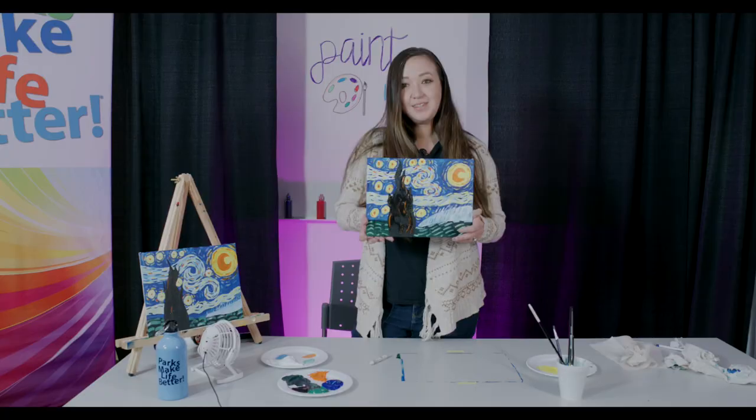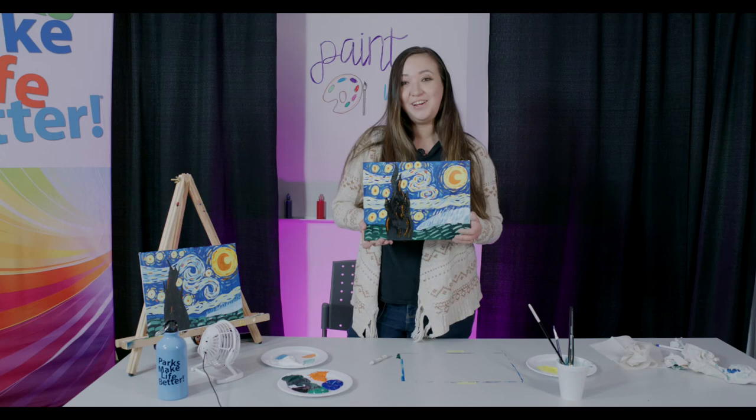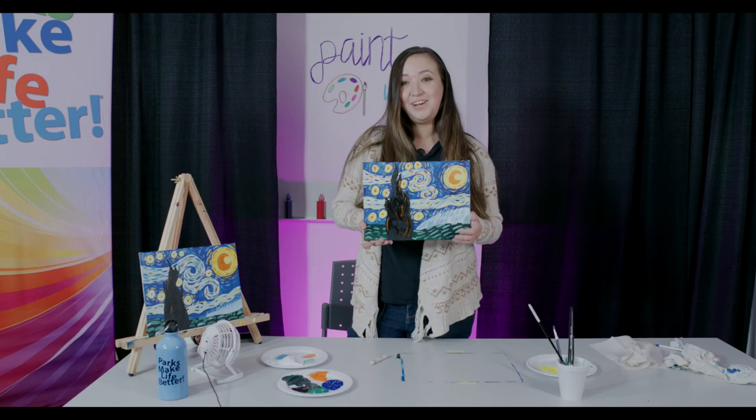And there you have it — we are done with our paintings! I hope you liked this video. Please like and subscribe to our channel, Parks at Home. Thanks for watching.